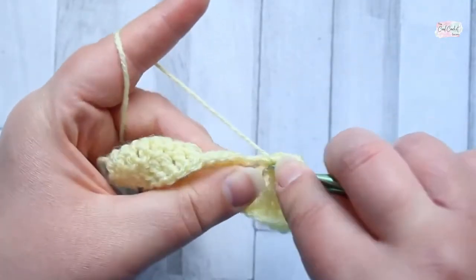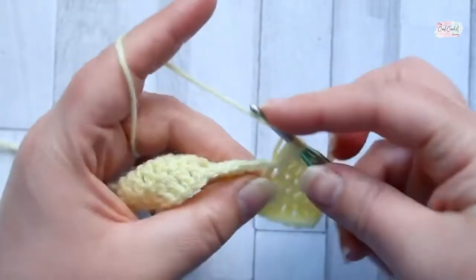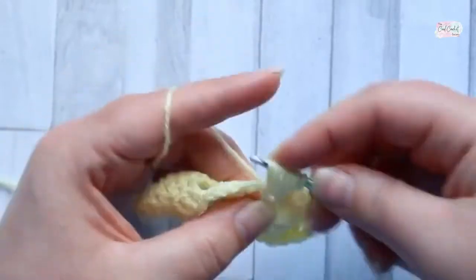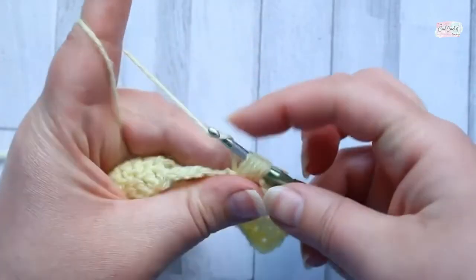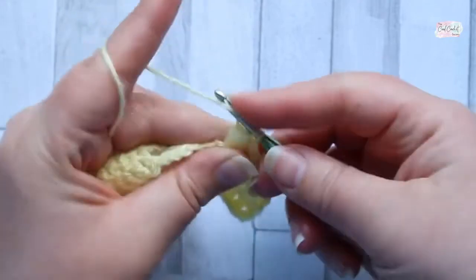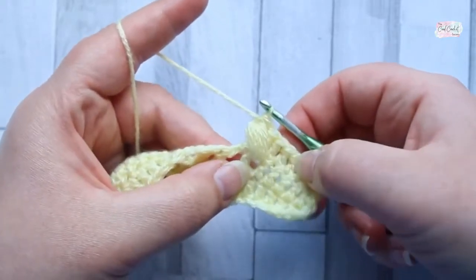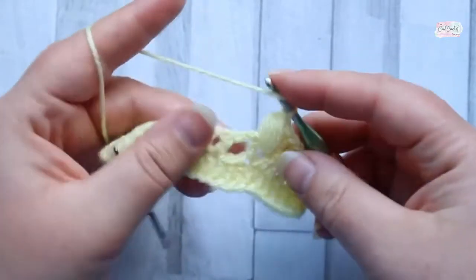Yarn over and pull it up high, because you want it to be as high as where you are now. Yarn over back into the same space, yarn over and pull up a loop — you're going to pull up a loop five times. You'll have 11 loops on your hook. Yarn over and pull through 10 loops, leaving two loops on your hook, then yarn over and pull through the last two. You've got this really thick puff, and I pulled it up slightly higher than the double crochet next to it because it's going to be on a slant.